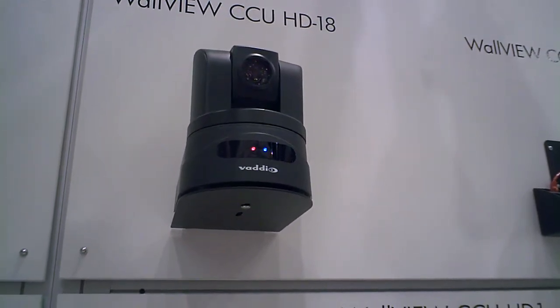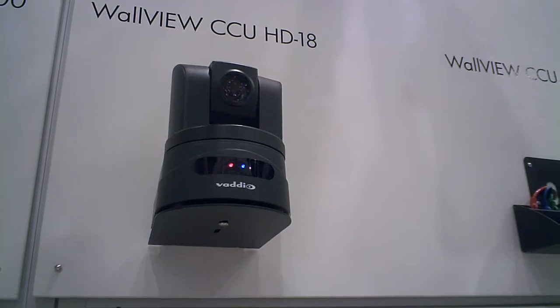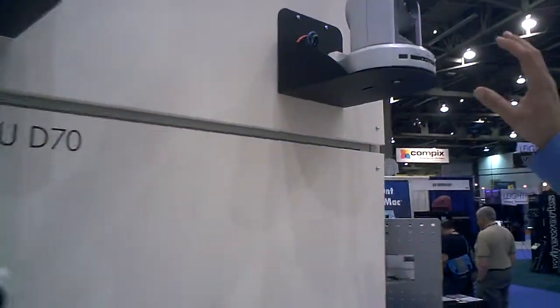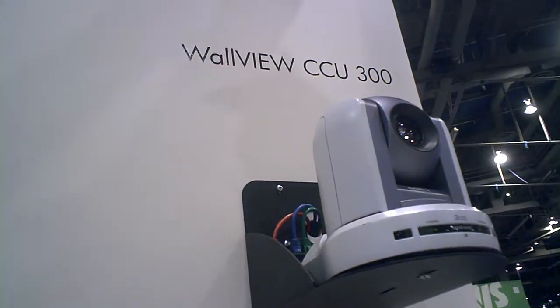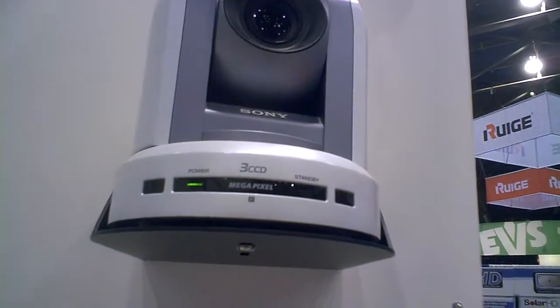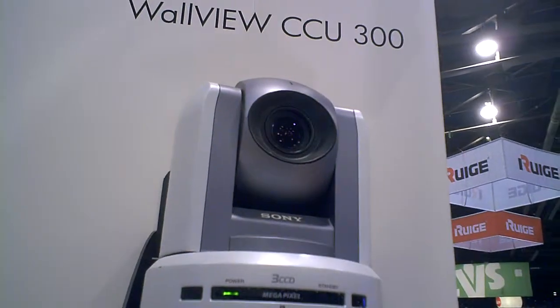It's a single chip CCD. If you compare that in price, the closest competitive price product in standard def is this one — it's called the WallView CCU300. It's a 3-chip, 12x optical zoom, and it is invertible as well. That's standard def and CCD as well.